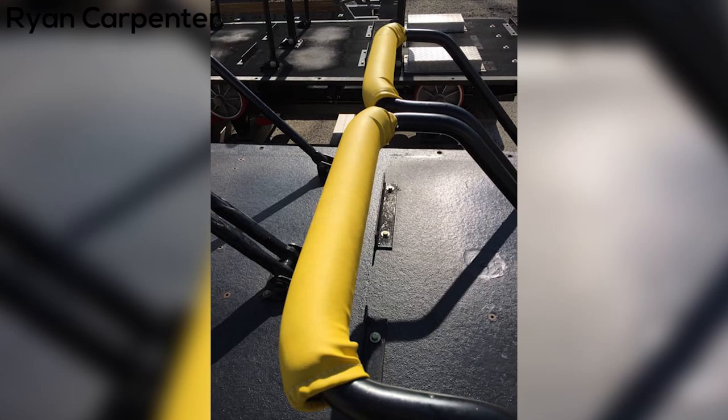Hello guys, this is CoasterDaddy back today, and I just want to bring you guys a quick update. I found out something about the new padding that was seen on Magnum's restraints recently at the Cedar Point Winter Chillout event.